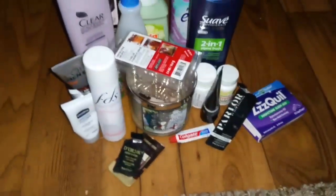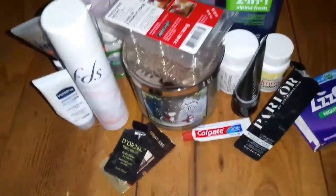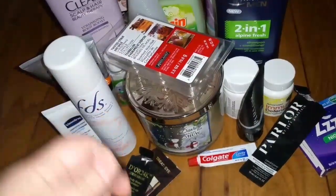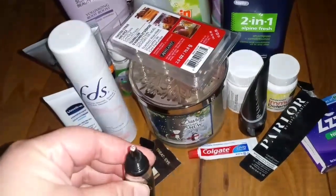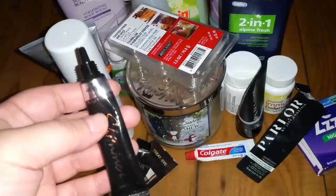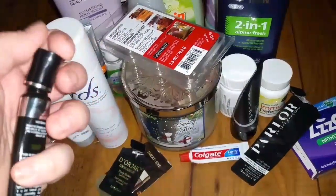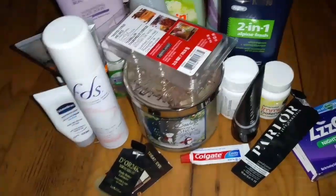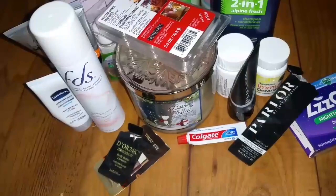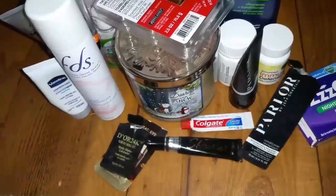I'm trashing this — it's the Fergie Shimmer Eyeshadow Primer. I got it from Dollar Tree when they brought in the Fergie products. This stuff is awful — it ruined my eyeshadow. I tried it a good three times. It's still basically full, and it's not even something I'll give to somebody. I just don't like it at all. I received some e.l.f. eyeshadow primer in a friend package and I like that way better, so I just don't want this taking up room in my makeup bins.